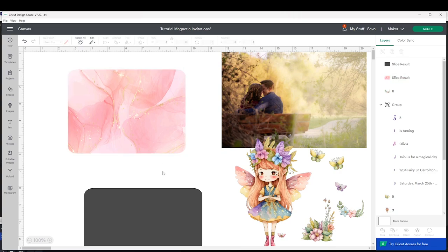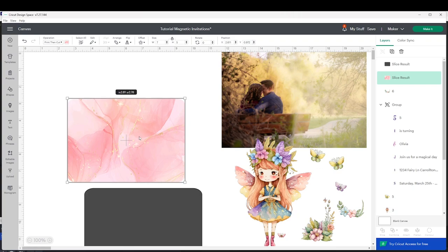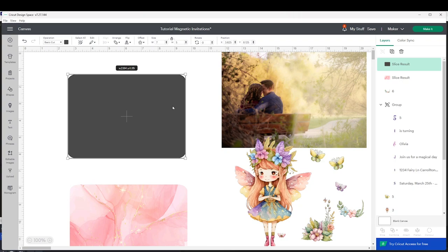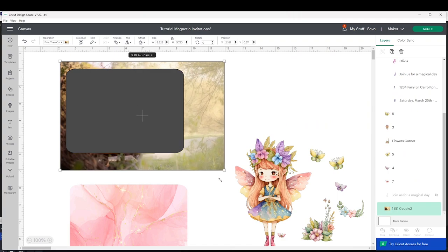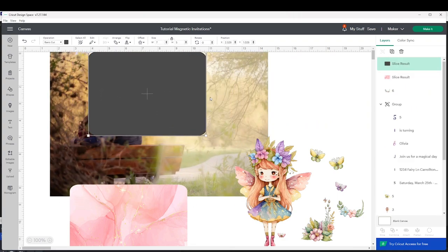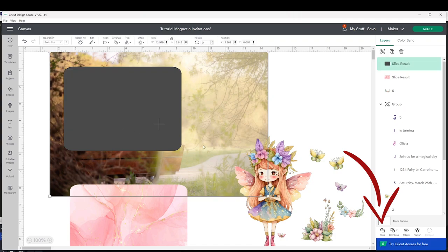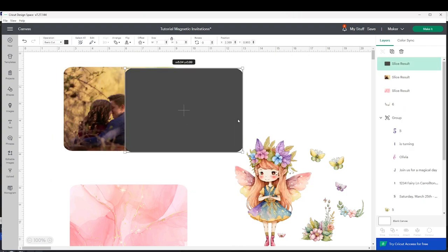As you can see, both ways are very easy. Now, to add a picture is the same process but I will show you anyway. Select your picture and resize it, then place it under the rectangle. Select both and click on Slice. Now remove the layers you don't need and it's ready.